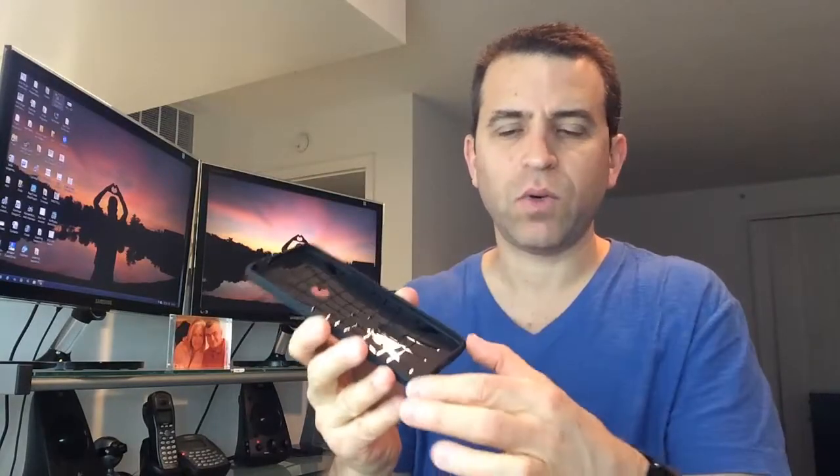And of course, the case. It's a very nice case. As I mentioned, it does have the air cushion technology in the corners. Nice inside with an interesting design. The texture feels really nice — I like this look. It kind of gives like a graphite look to it.